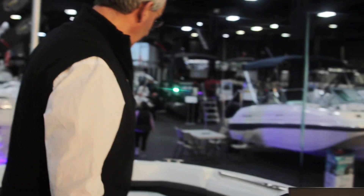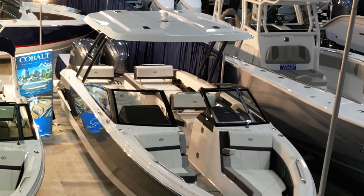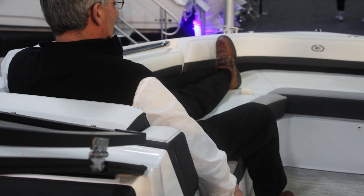Another really nice feature that this model and the R6 have is the seating in the front. One seat is a standard seat which you can sit normally, and the port side has a lounge seat so you can lounge back.